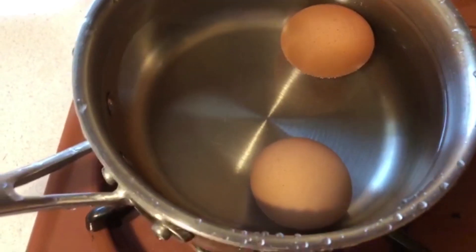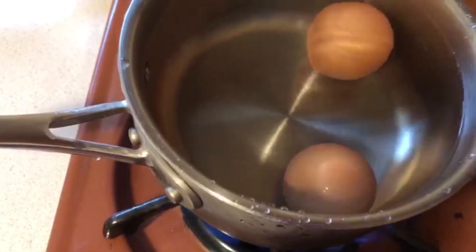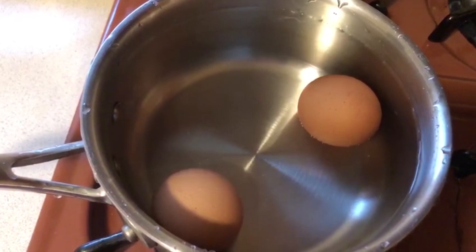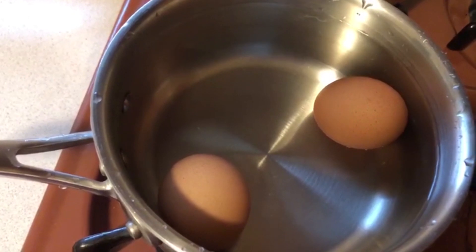I use high heat so it can go faster. So you wait for the water to boil for at least 10 minutes. And for those of you who like your egg well done, you can let it boil for an extra 5 minutes — which today I'm going to have it boiled for 15 minutes.